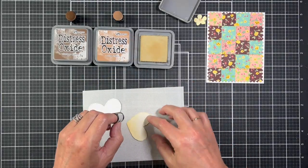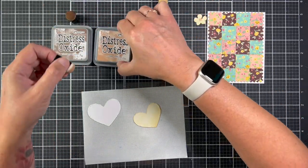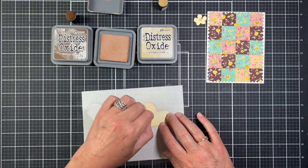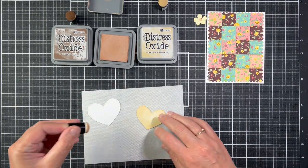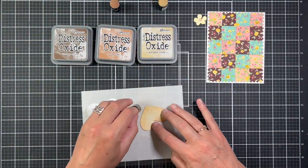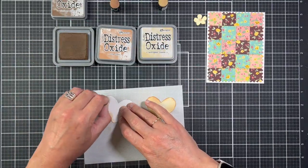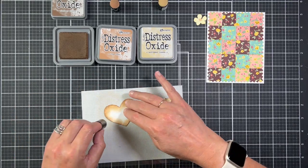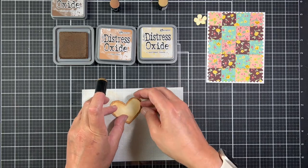Moving on to the cards — I've already attached the quilted backgrounds onto card bases and I'm now inking up hearts that I die cut using wood sliced heart dies. I'm inking them with Distress Oxide inks. I picked Vintage Photo, Tea Dye, and Antique Linen, keeping the inking a bit messy so the wood hearts look rustic. Once I finished inking the pieces I glued them together and then attached them to the card.